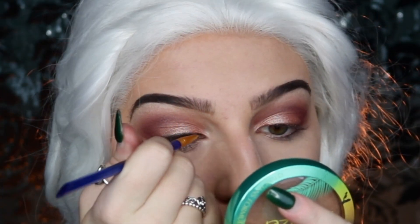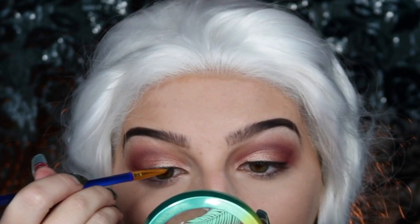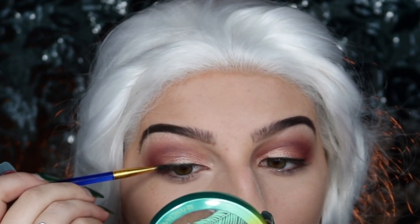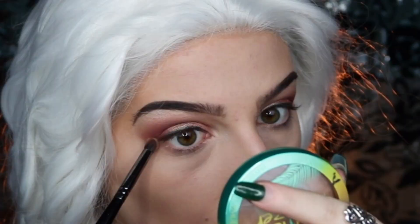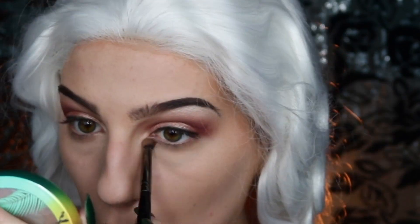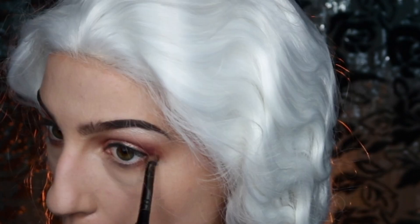I'm also taking some green eyeshadow from the palette — I'm sorry I didn't get a product shot of it — and applying that to my upper lash line to add a soft liner effect without taking away too much from the eyeshadow look. Moving on to the lower lash line, I'm taking a light nude and applying that all over, before darkening it up with some of the maroon eyeshadow on the outer corners.